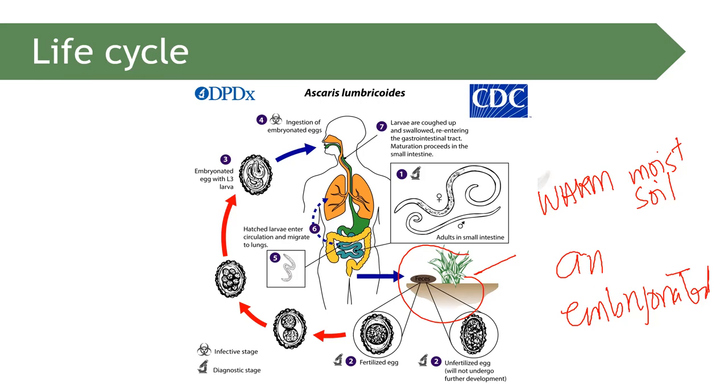The gravid female can produce up to 250,000 eggs per day, which is why heavy infection with Ascaris lumbricoides is possible.